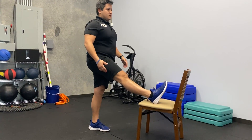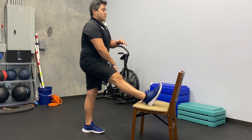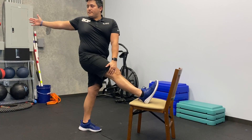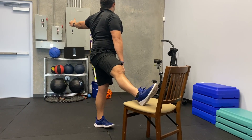Bring it out. First lean a little bit — feel the stretch down here. Then we're going to rotate with it, so we're going to open up this way. Use your hand, push. Hold it for a couple seconds. Then rotate the other way.